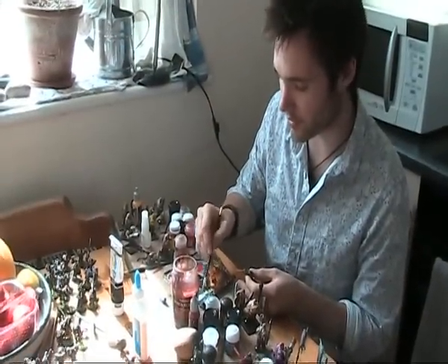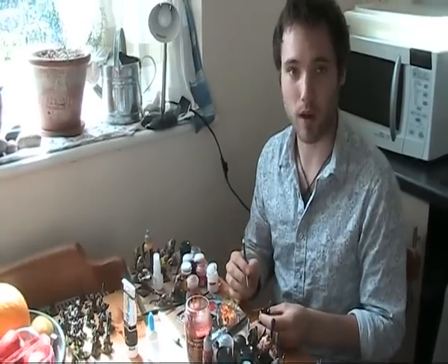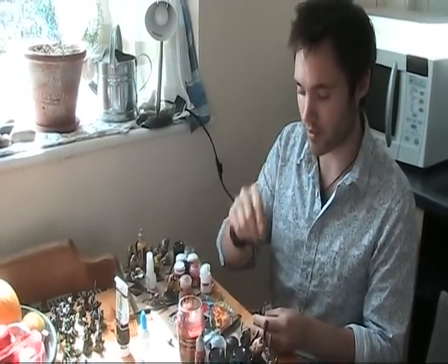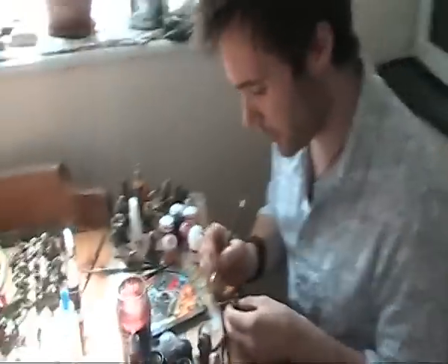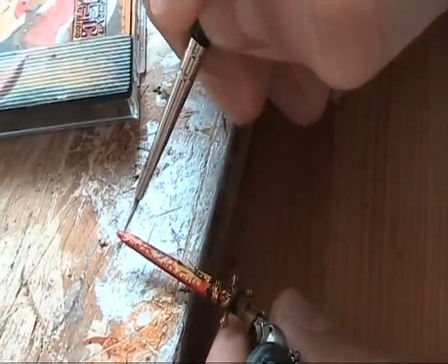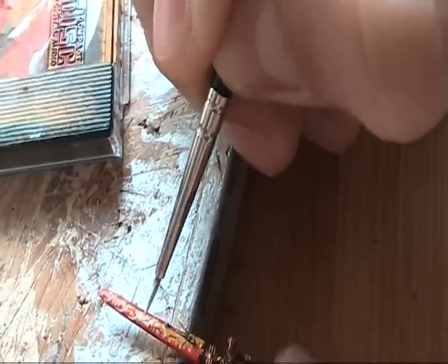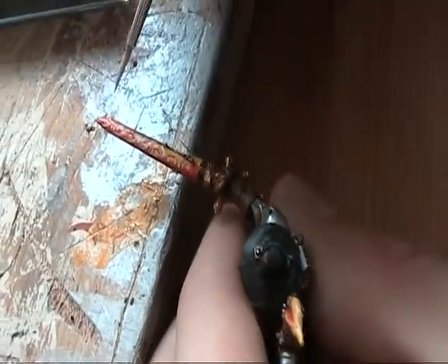So now the next and final step, barring any mistakes, is to take the white paint again and make sure that's got a bit of water in it to make sure that it flows smoothly, and do the same sort of effects but instead of down the middle it's from the edge of the sword across it. So let me show you what I mean. You might, depending on how much pigment you have in the paint, have to do several coats of this, which takes a steady eye as well because you want to cross over the same lines you're making.